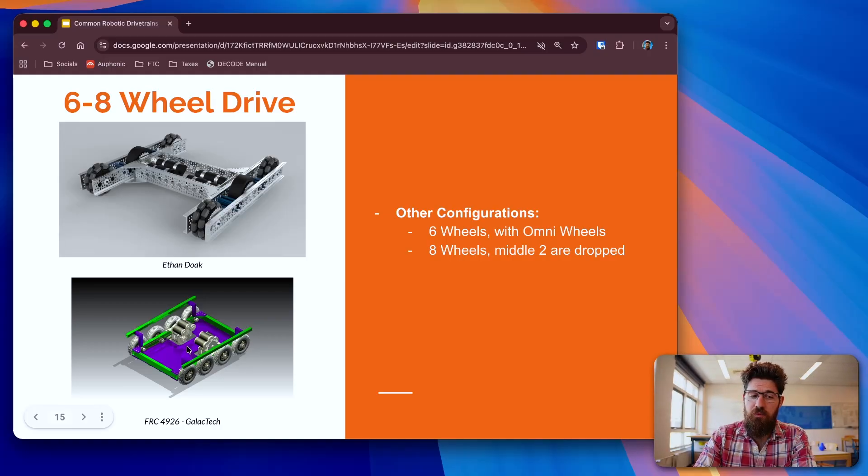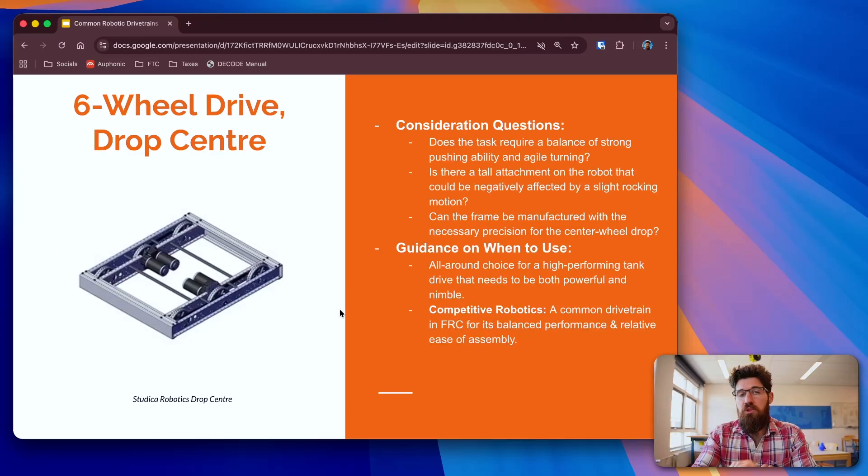You can also do an eight-wheel drive where typically the middle two wheels are dropped. Consideration questions for a six- or eight-wheel drop center: Does your task need a balance of strong pushing and agile turning? Is there a tall attachment on your robot that might be affected by rocking motion? Are you capable of manufacturing the frame to drop the center? If I had to pick a tank drive, my favorite would be a six-wheel with a drop center. Especially in competitive robotics, this is quite common in FRC. It's a great balance of performance and relative ease of assembly, and can be competitive at high levels especially in defense-heavy games.